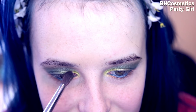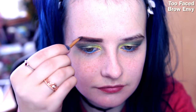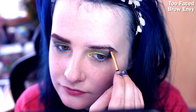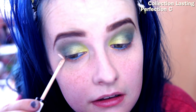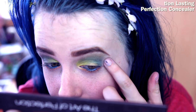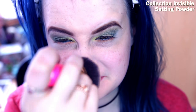With a clean blending brush I'm going to make sure it's all well blended. With my Too Faced Brow Envy palette — this is what I use for my brows all the time — I'm going to go quite thick on this because I wanted this to be quite a bold eye look, and then do something natural everywhere else.